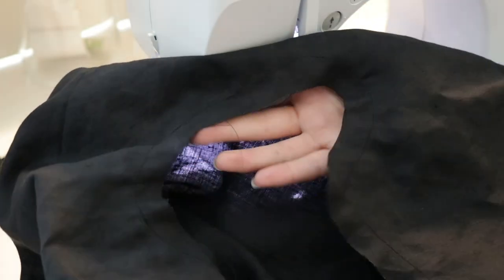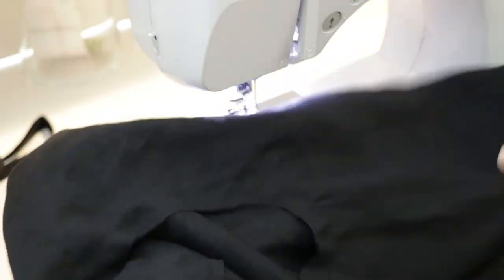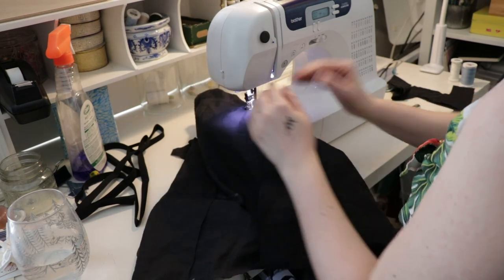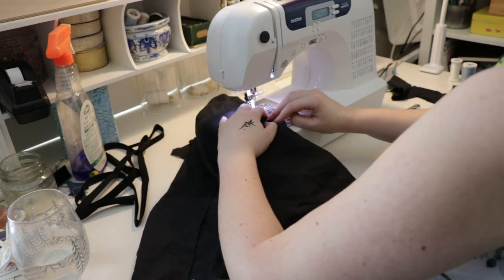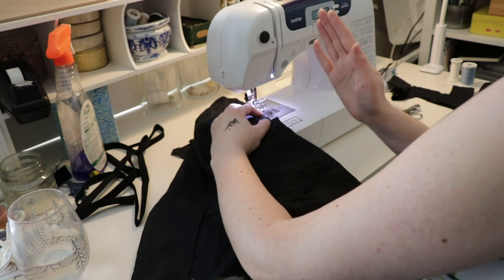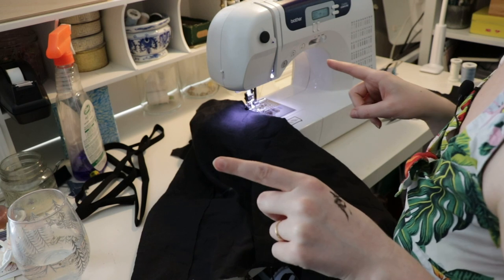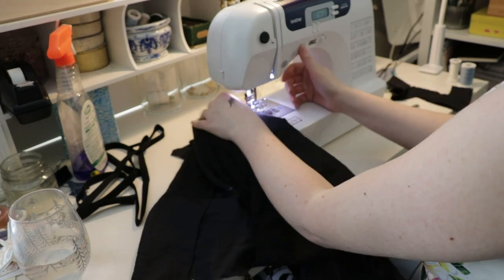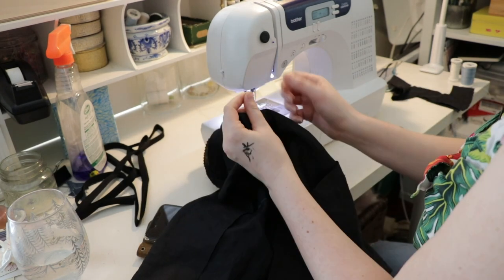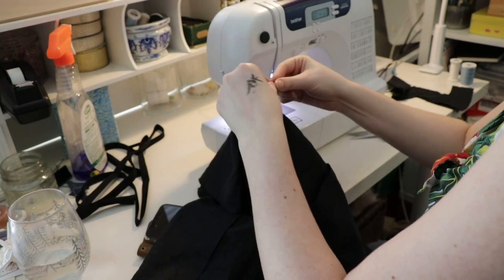Next I'm sewing the darts and tucks. As I sew the dart, when I get to the tip I put my stitch length down to one, then I pivot right at the last second and sew just a few stitches almost parallel to the fold. That keeps the point from sticking out of the dart. Don't back stitch — leave some thread tails and tie them off with a square knot: left over right, and right over left.